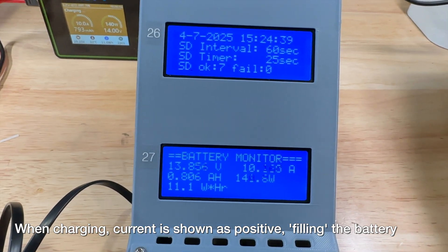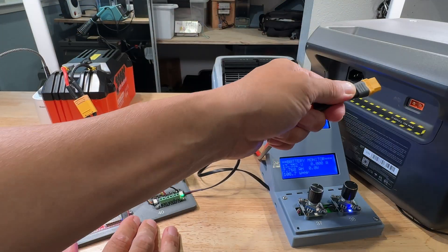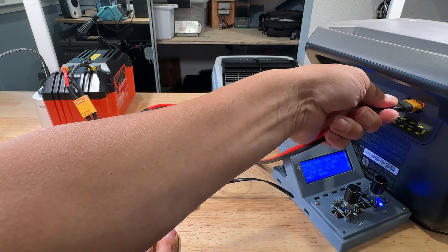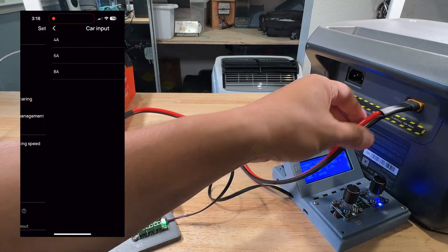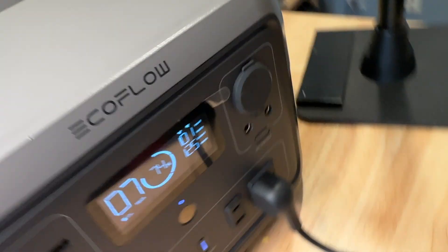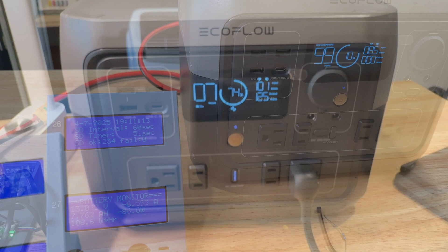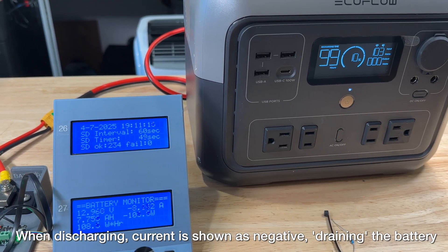When it comes time to discharge the battery I can use my 26 amp battery charger, or I can plug the battery straight into the back of my EcoFlow into the solar panel input. I can set the EcoFlow to absorb 4, 6, 8, up to 13 amps. The nice thing is the energy is being stored, and I can use it to recharge the battery I'm testing over and over again.